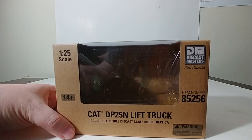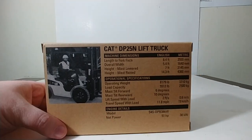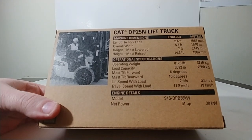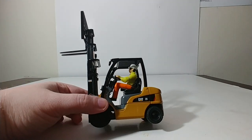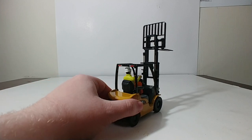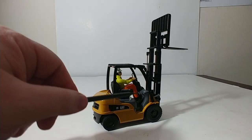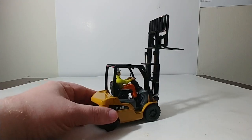Next, we have the CAT DP25N lift truck, item number 85256. On the back, another picture of a guy being productive — which is far from what most of us are doing, at least while we're quarantined and working from home. This one does give you an idea of what it is — it's not trying to be something that it isn't. Right there on the door: CAT 25. No propane tank, obviously. And no joysticks up here either — I have no idea if there are no joysticks on the real 25. Maybe it's all operated with foot pedals. I know nothing about forklifts — that's why I review models, not the real thing.